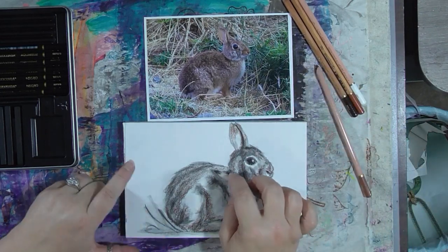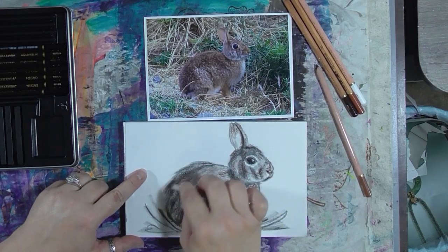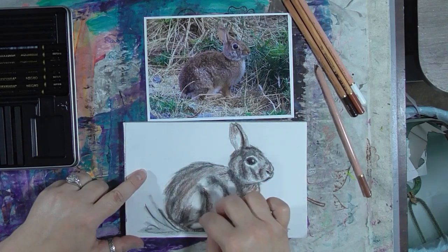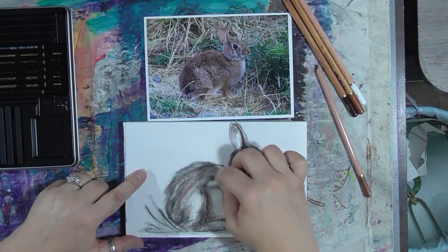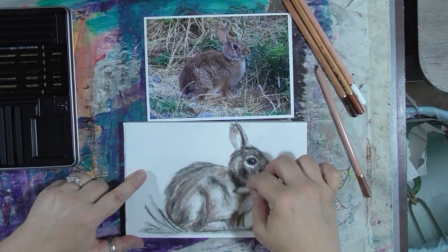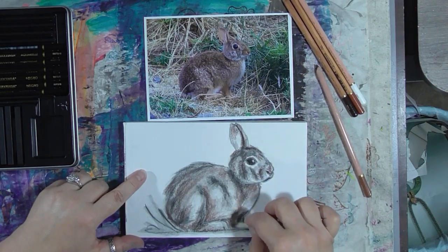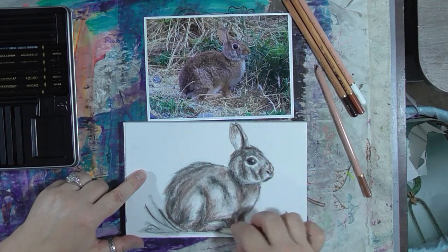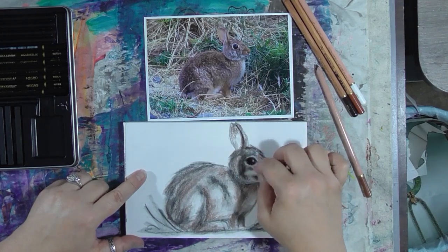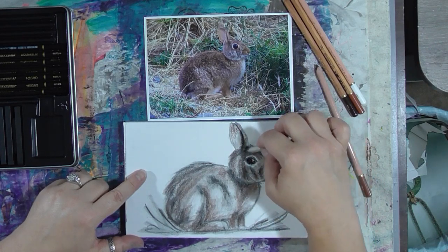Now we are going to take our blending stump, just like before, we have it on its side, and we're going to push the pigment from that pencil around on our paper and blend out some of those pencil marks and spread a thinner coating of pigment in places where we need it. Remember, if you get too much, the kneaded eraser picks this up pretty easily, although not as easily as pencil or graphite, so you probably want to start being a little more careful about where you put your marks.